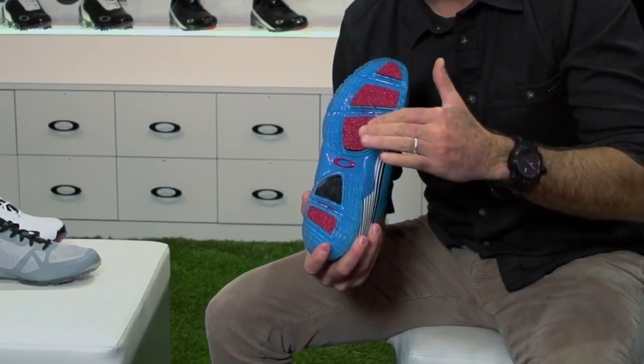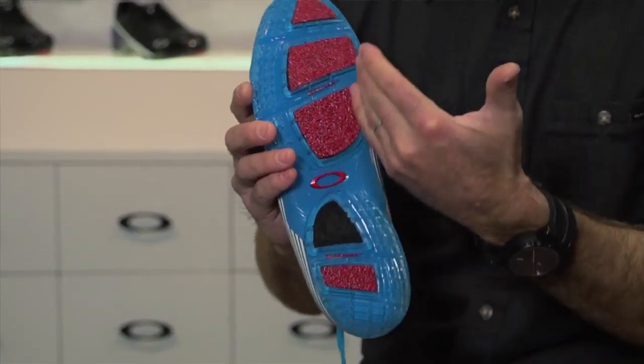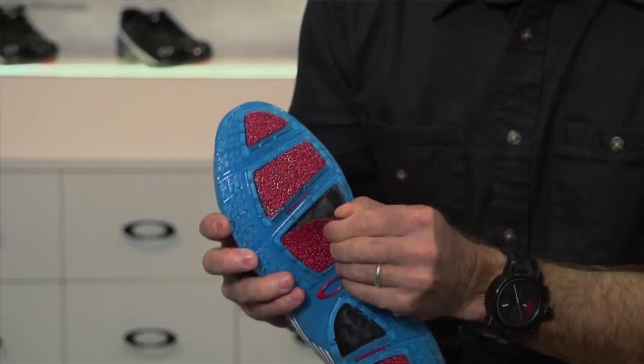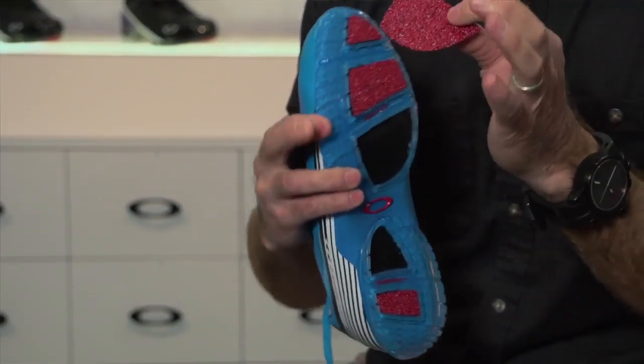In our quest to go lower to the ground and to make a shoe that's extremely lightweight, we decided we were going to take out a conventional cleat system. We had to replace it with a material that would give you as good or better grip.